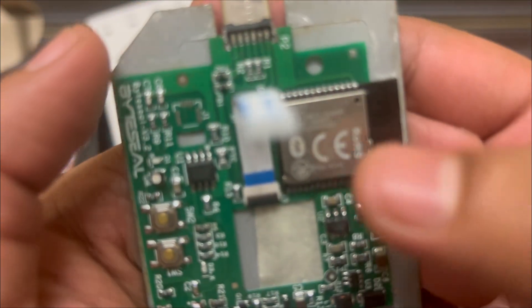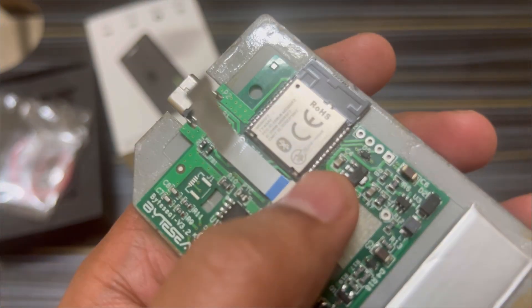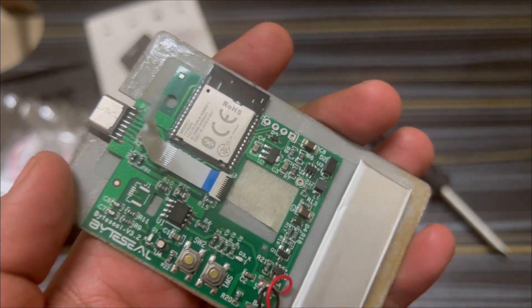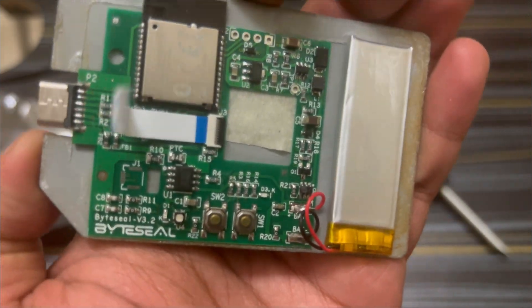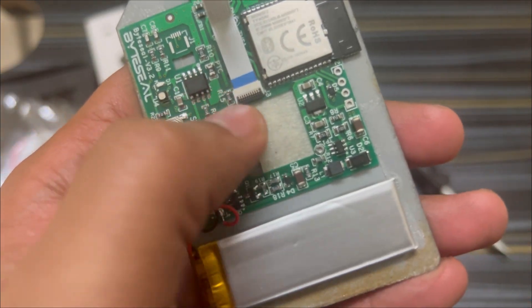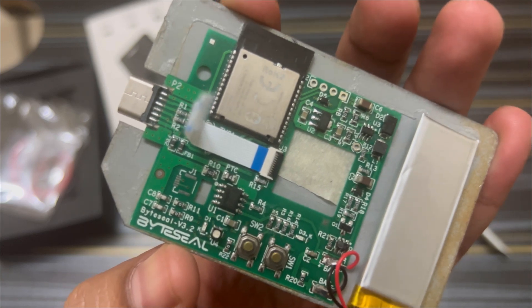I checked it on ChatGPT — this is the Bluetooth module. Not sure why they've made use of such a big Bluetooth module when there are a lot of miniature Bluetooth modules available. They're using Bluetooth Low Energy as well — I don't know why they'd require such a big module for BLE, but they probably know it better. There are also some ICs — one of them should be a microcontroller where they've written all the logic.